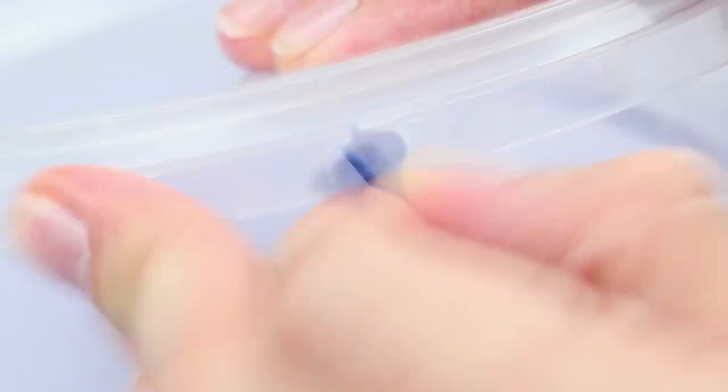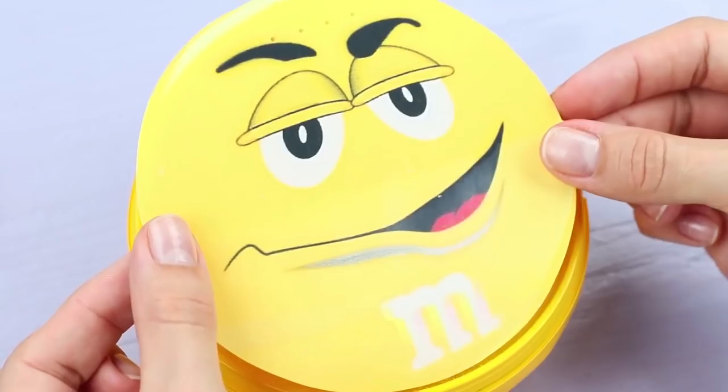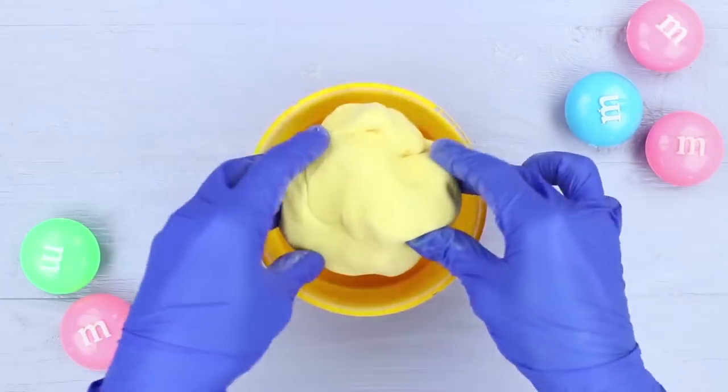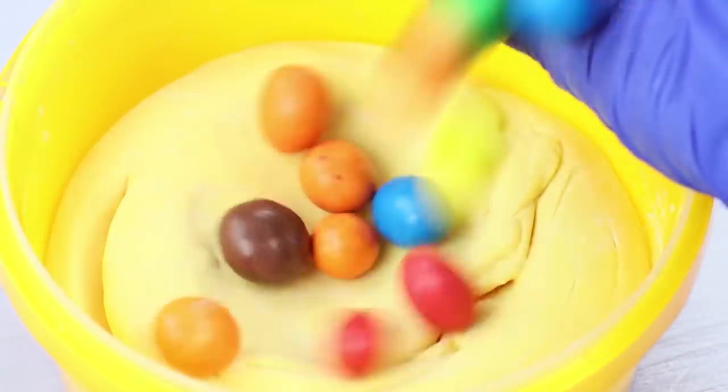Paint a plastic bucket with yellow spray enamel. Attach a picture of a yellow M&Ms candy to the lid. Put in the slime and add a few candies.